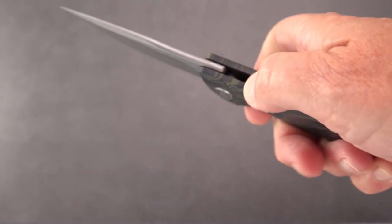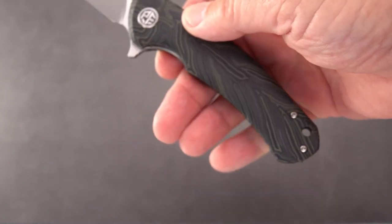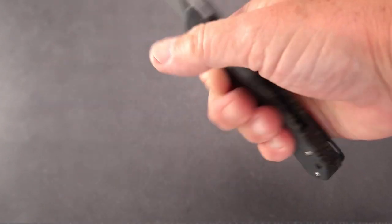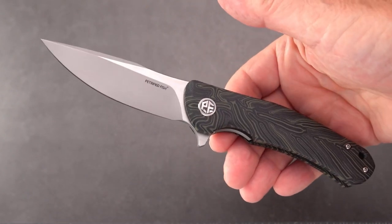There is no jimping on the blade, but there is a lanyard hole, and the ergonomics on the handle are quite nice. I like it in either grip, and there's plenty of handle — at 8.5 inches overall, it's not a small knife.